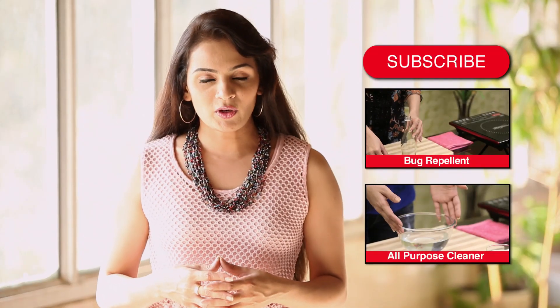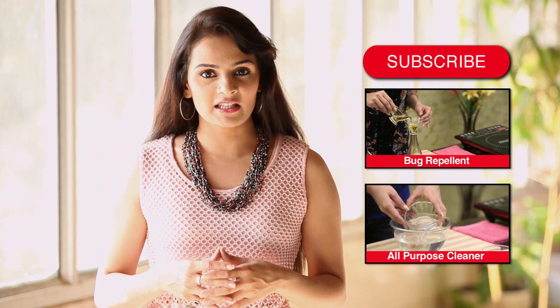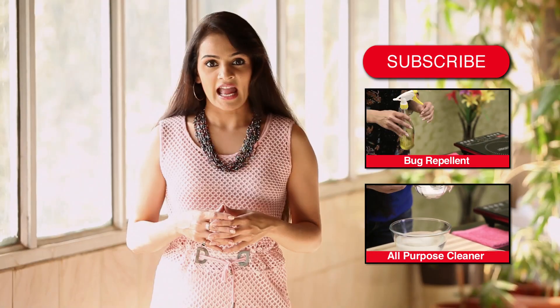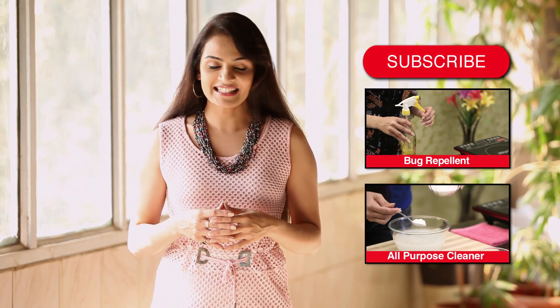Hope you liked the video. Write in your comments below and let us know what you think. Do subscribe to HomeVeda to stay updated with our new videos and to join our nature-loving user community. I will see you again soon. Till then, take care.